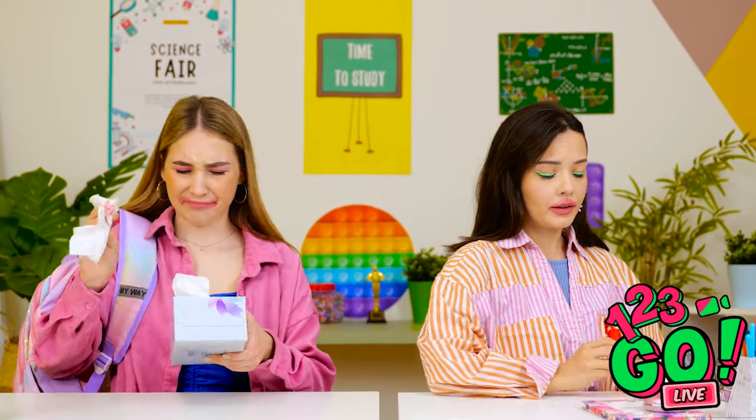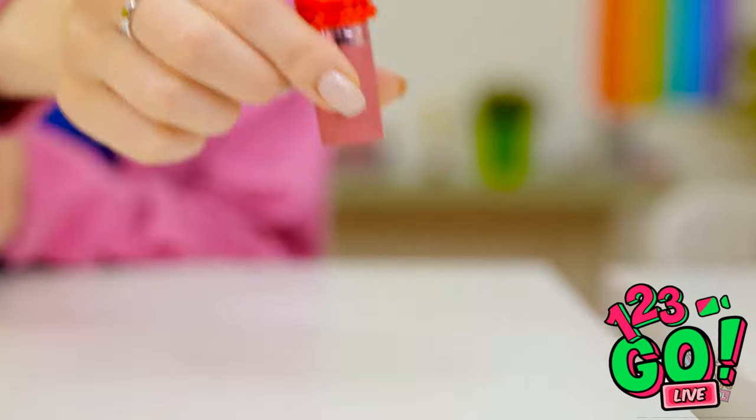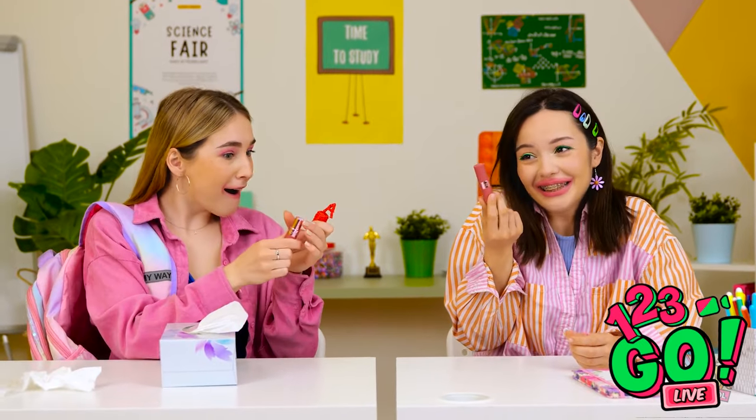Here comes Annie. Annie? This is for you. What is that? Is that my lipstick? Whoa, that is so cool! Thanks, Ava! I'm sorry. Look what I found — no way! That's just like mine!